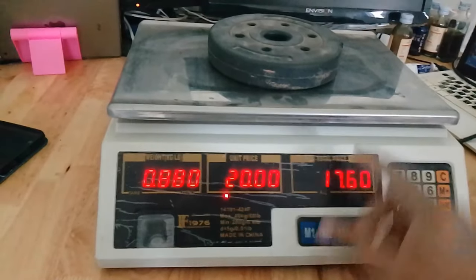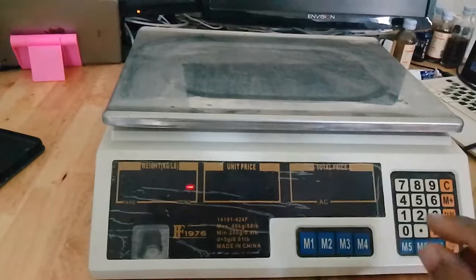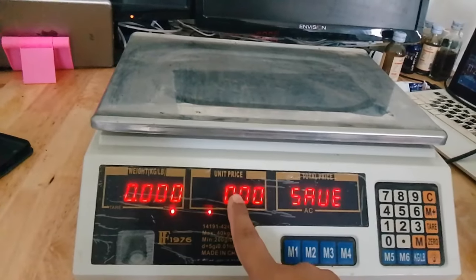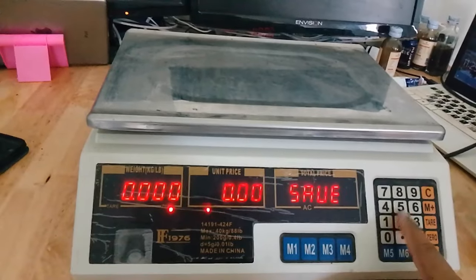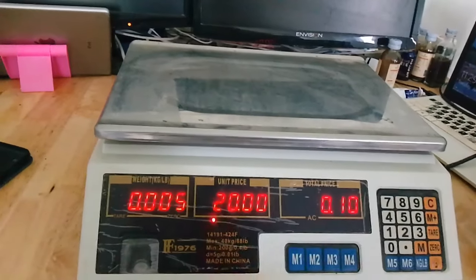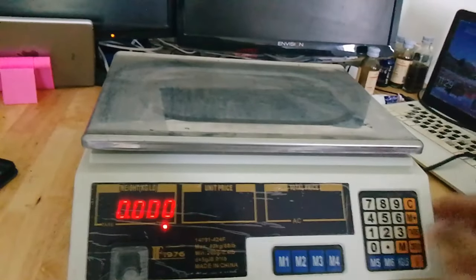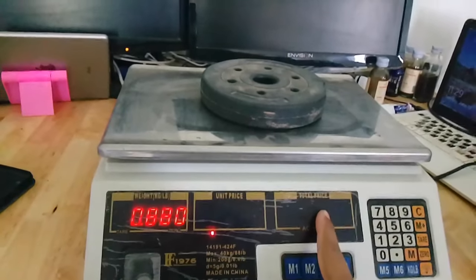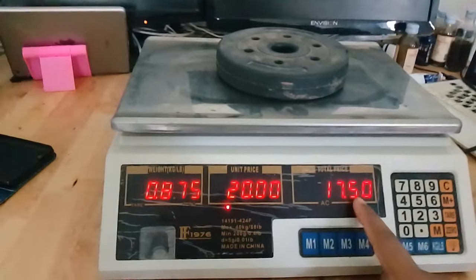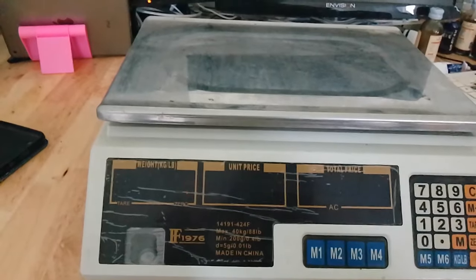If you forget the price, you can save the product price by pressing the M button. Put the price in — I put 20 dollars — then press this and it will save as M1. Now when the price is cleared and you put the product on, you see the price doesn't appear. But if you press the M1 key, the price comes back automatically and the total price is shown.